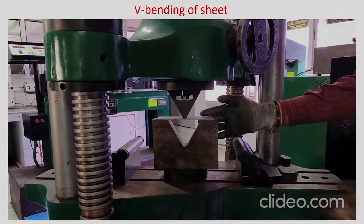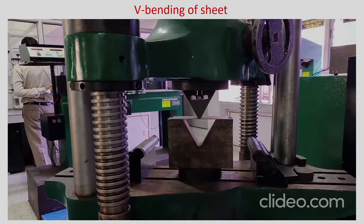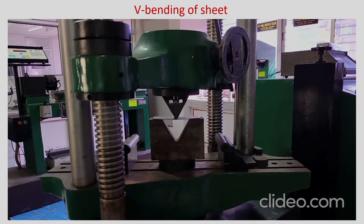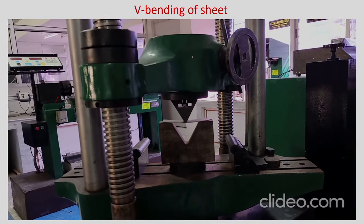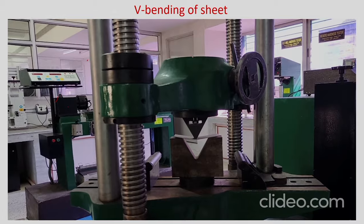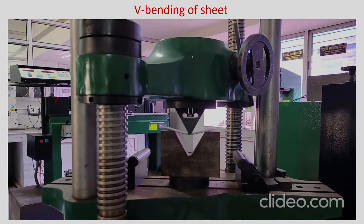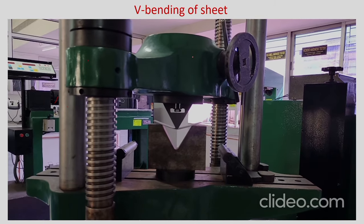You are going to give only a moment to the sheet and you will see that now vertical displacement is given to the ram and the punch is also moving down. The sheet is bending and further bending. You have to bend the sheet to such an extent that it takes almost the shape of the V groove.